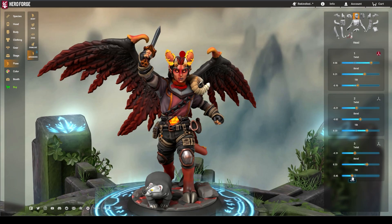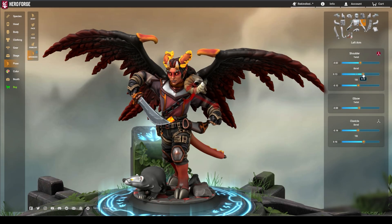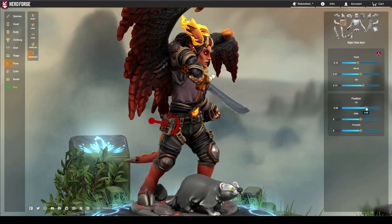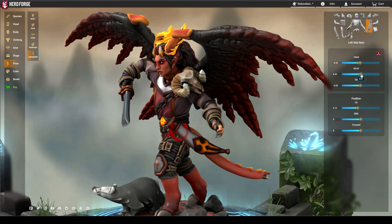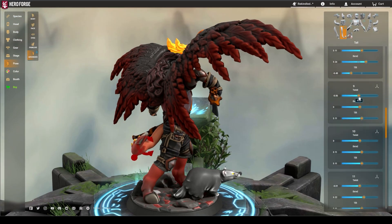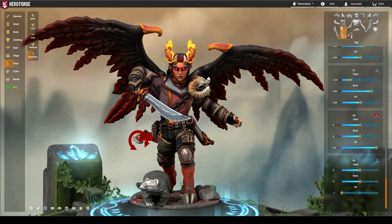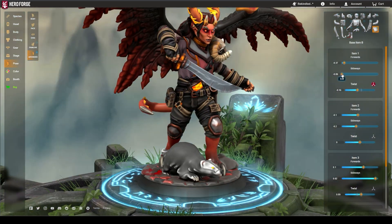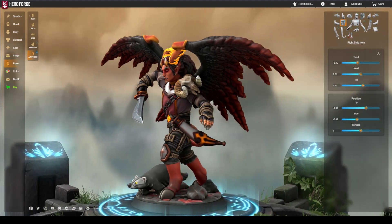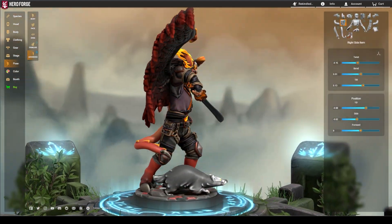Now that we're armed with superior knowledge of Hero Forge's advanced posing options, let's take another crack at this demon and her familiar. I want her to look like she's just landing and ready for action. And here's the final mini — definitely not a demon I'd want to mess with anytime soon. Or would I?